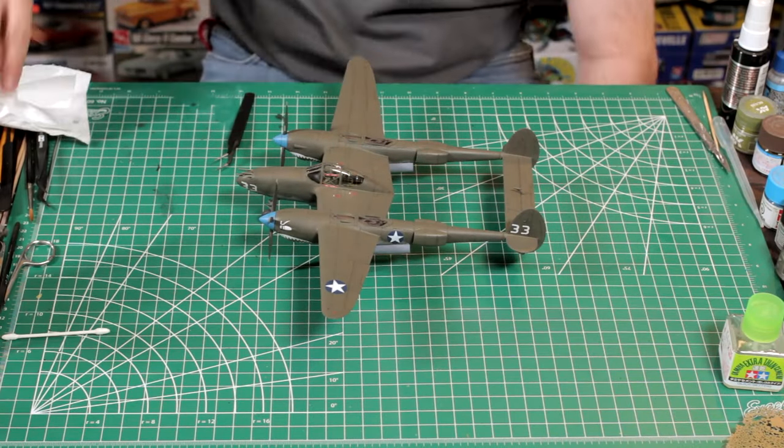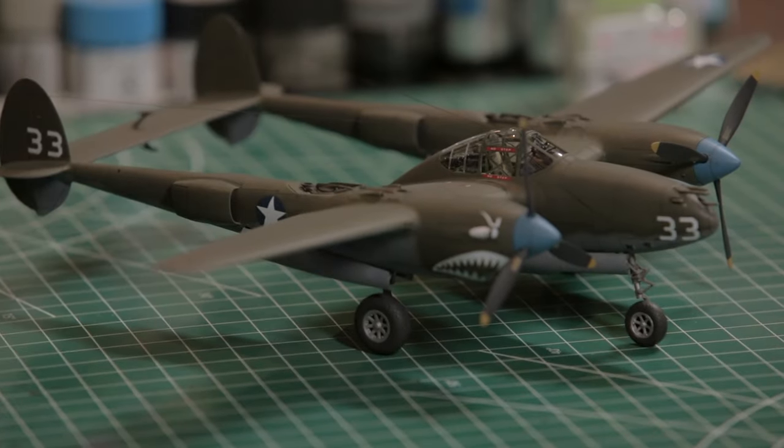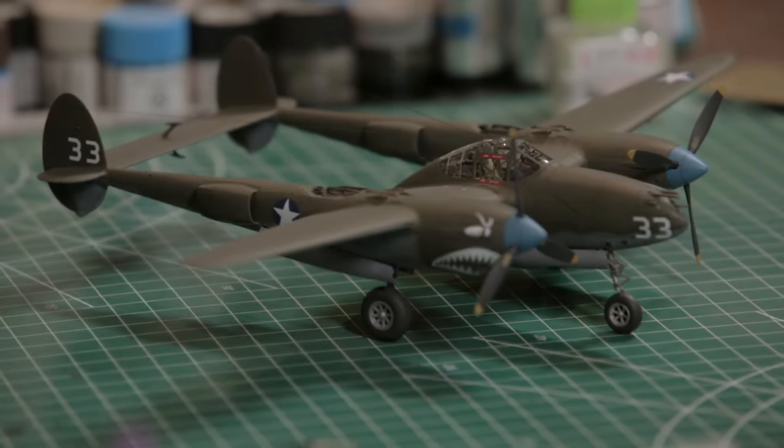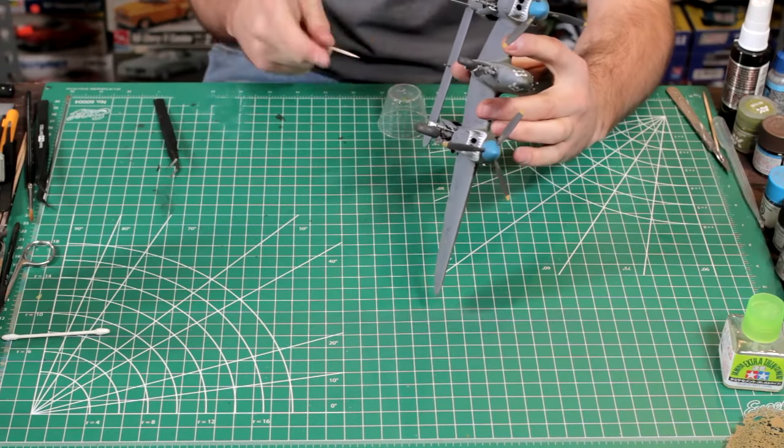Final thing — take off the masking from your canopy and make sure there is no debris inside, or if you are doing an open cockpit, attach the final open portions and you are done.